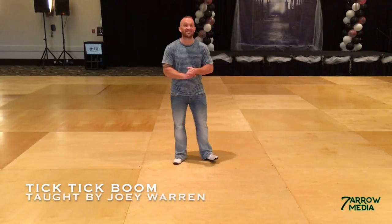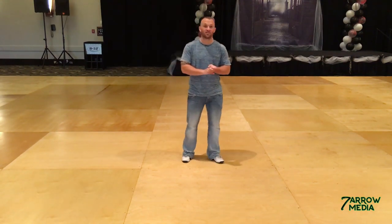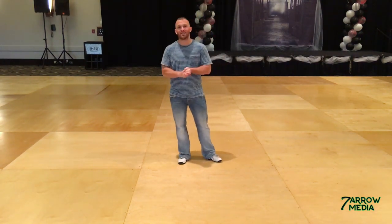The second dance I'm going to teach you is Tick Tick Boom by Debbie Rushton, Jean-Pierre, and Tim Johnson. It is ABC 32-32-16.